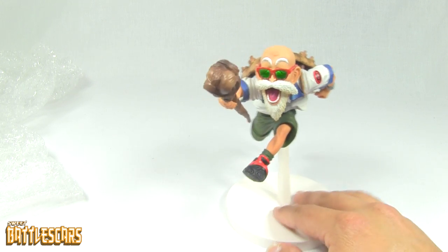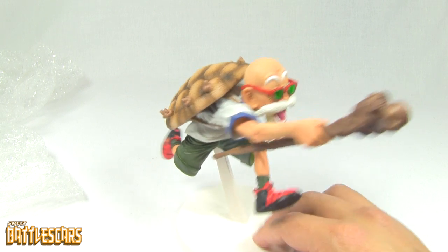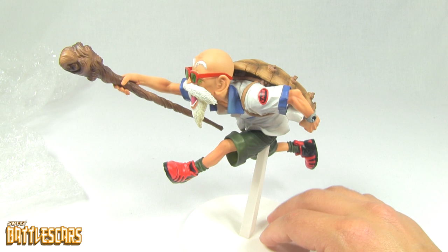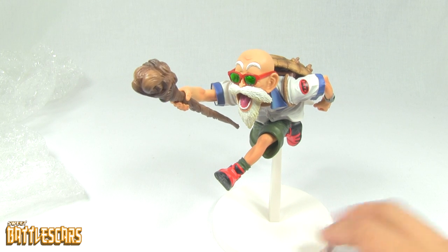Really, really awesome statue — I'm really happy with it. This one gets a thumbs up as well. My only complaint is the base — they could have maybe figured out a more elegant way of making a jump. But again, it's just me being nitpicky — nothing really big, not a big deal. Other than that, the statue is perfect. Nice paint job, nice casting, the sculpt is really awesome, the pose is really amazing. So, really happy with this statue.